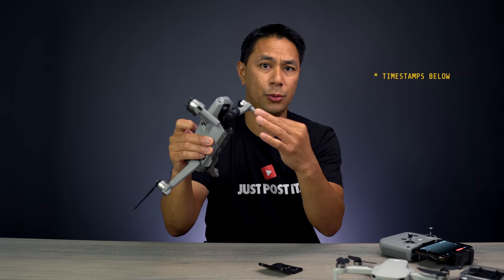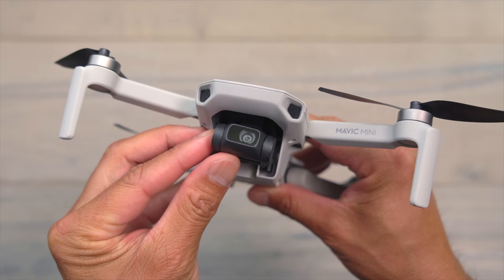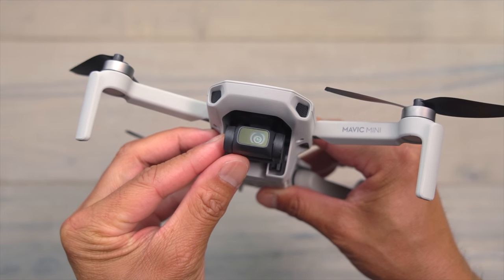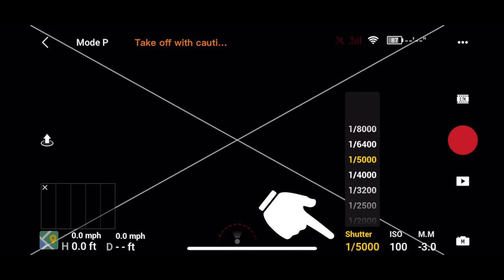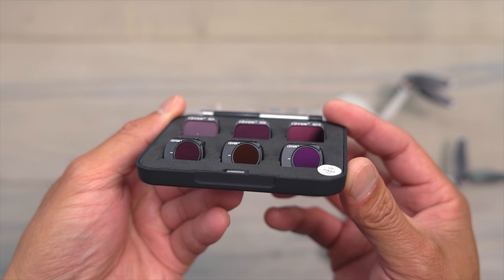What I want to do here is give you an overview of the filters, why you're going to need them, and show you how to install them on the DJI Mavic Air. The DJI Mavic Mini also recently got a software update that gives you full control over manual settings in video mode, which now lets you use different types of filters as well.